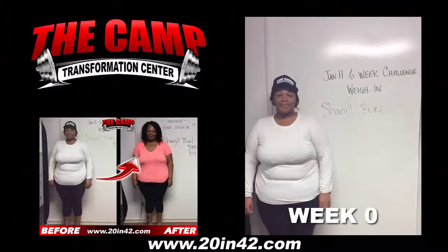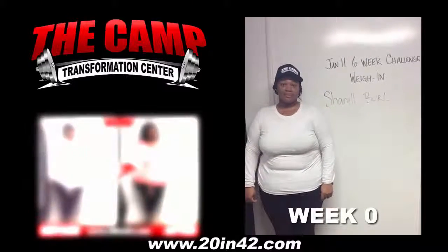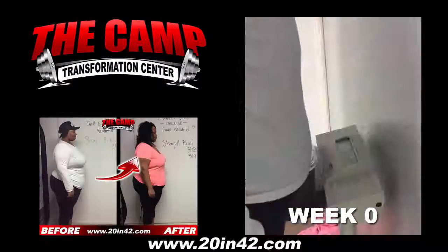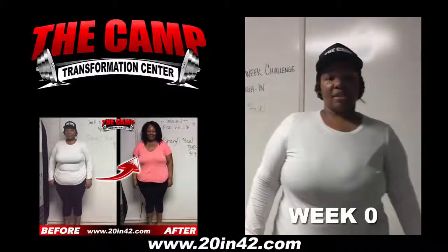We're here with Cheryl Burrell today for the January 11th 6 Week Challenge. You ready to check what your starting weight is today, Cheryl? Go ahead and step on the scale and see where you're at. Alright, 342.0 is your starting weight. You ready to lose 20 pounds in 6 weeks?